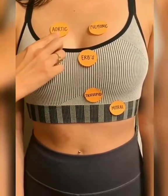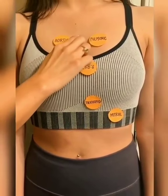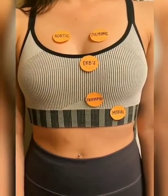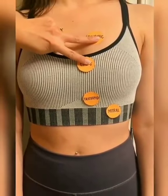The first two sounds are heard at the second intercostal space. The easiest way to find this is to locate the sternal notch, walk your fingers down until you find a distinct bony ridge, and then go to either side of that. Erb's point is at the halfway point between the base and the apex of the heart. This is at the third intercostal space, so put your fingers in a peace sign at the second rib and you'll be able to hit this.